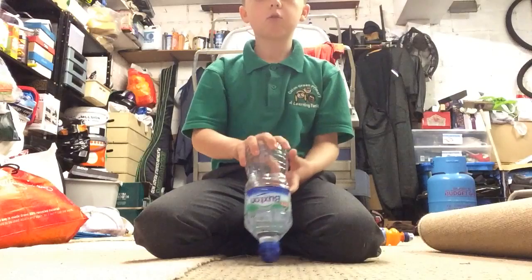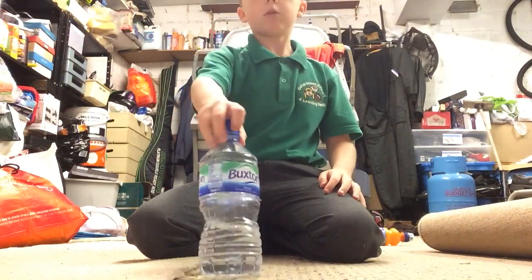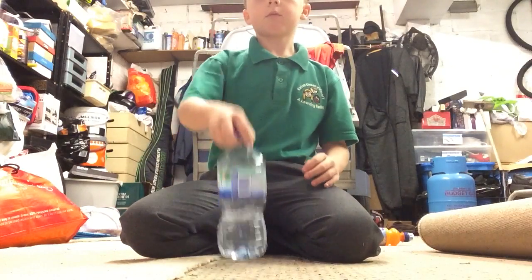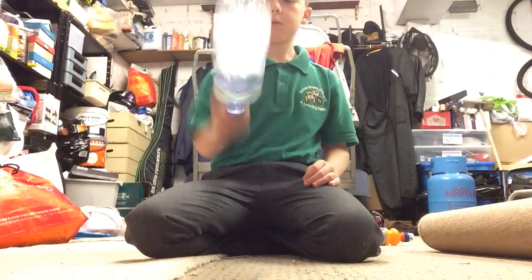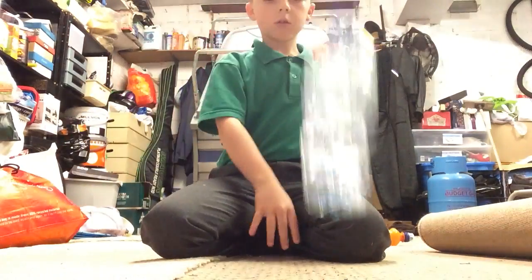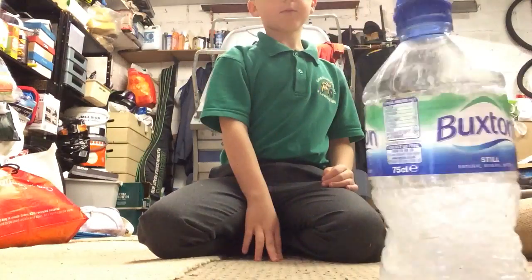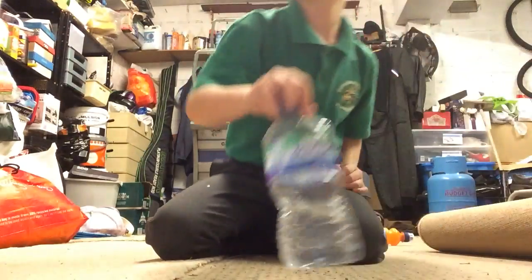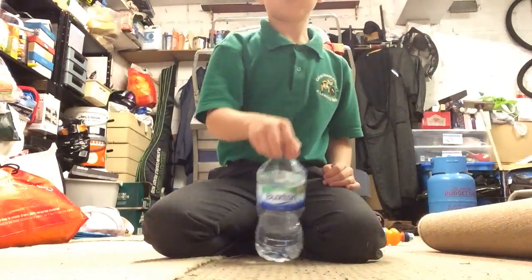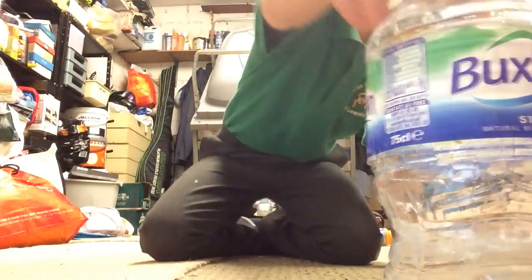Seven — seven down, that's good. One, two, three, four, five, six — oh, six, six!